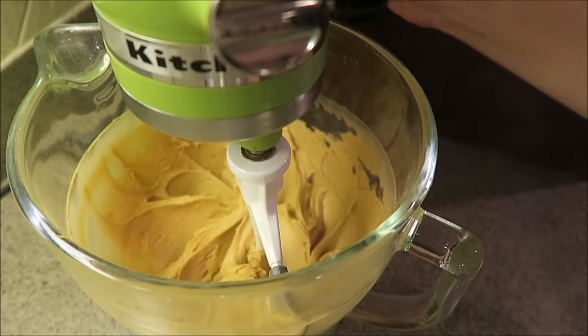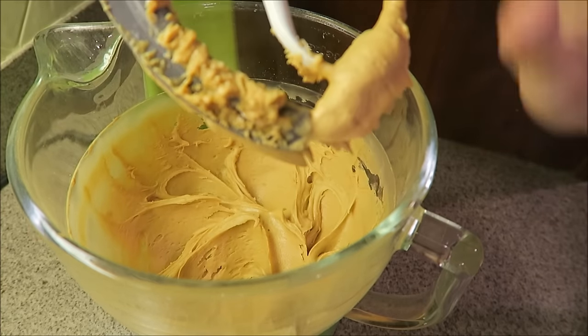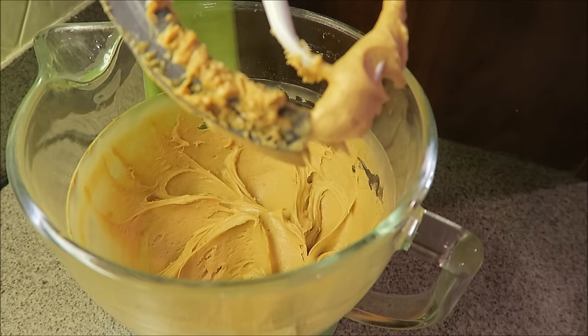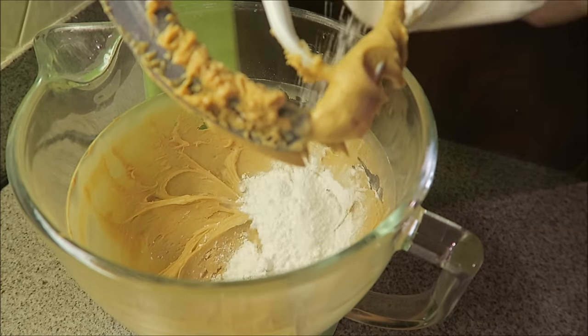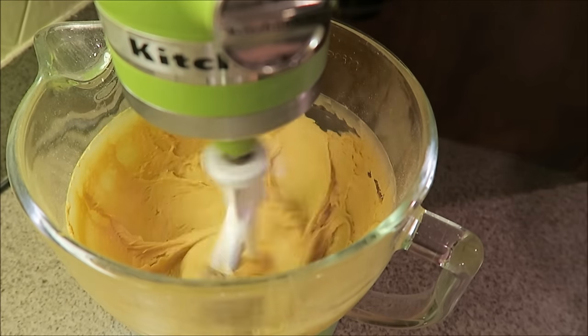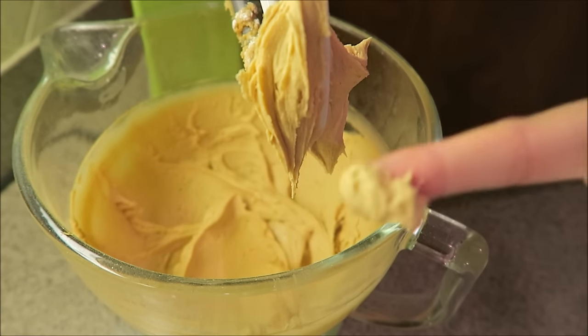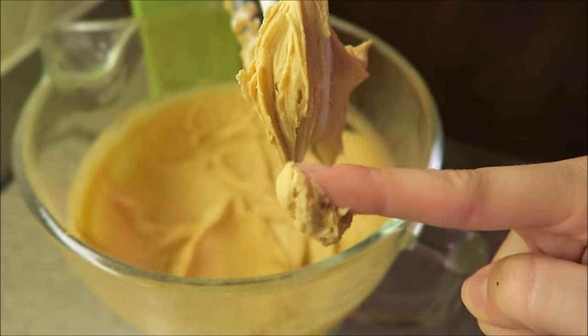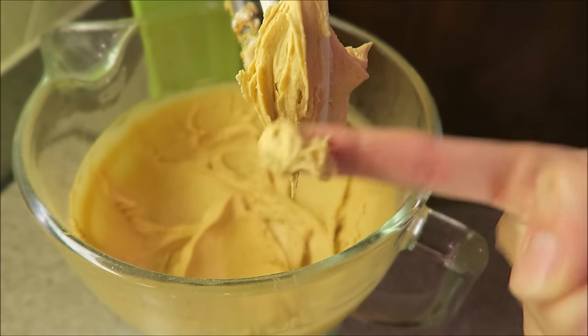This is where I would stop to taste test it. Pretty good, just needs a little bit more sugar. Look — it's just pretty light and fluffy, and I'm gonna put this on top of some chocolate cake.